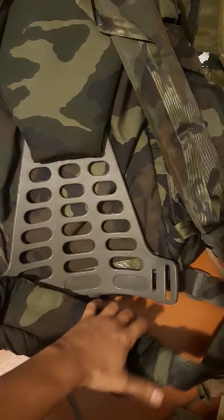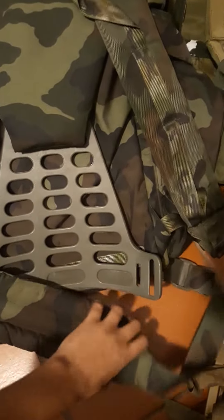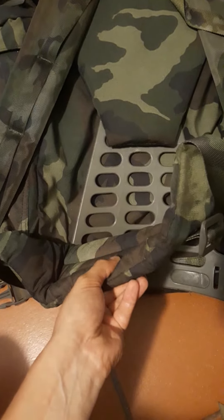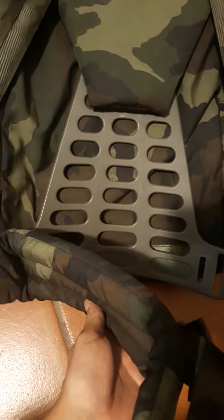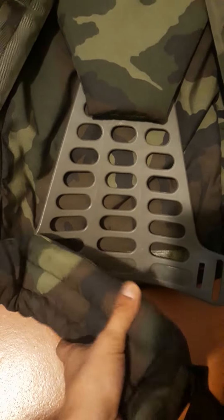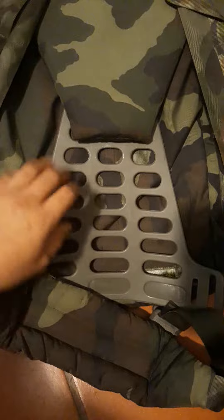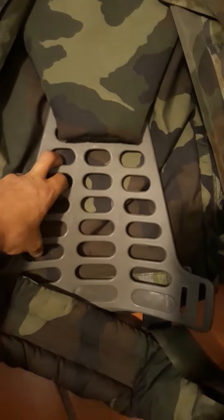I've already started taking the frame out and the hip belt, and right away there's a massive improvement in the hip belt — in the thickness of the hip belt at least compared to the OD version. I definitely could use this, I definitely think this would come in handy, and obviously the frame is going to come in handy for one of my Alice packs.